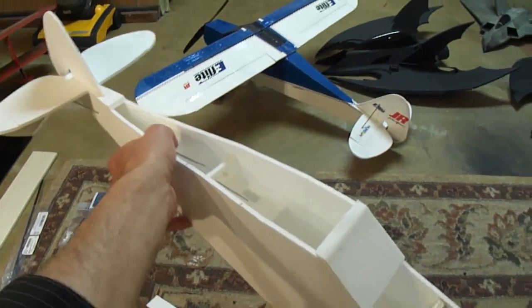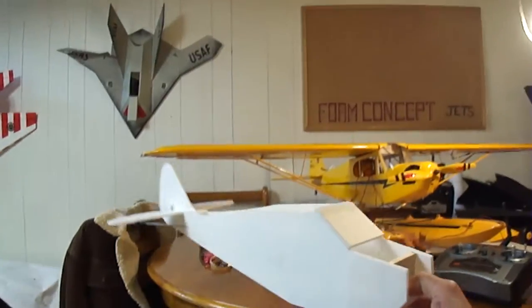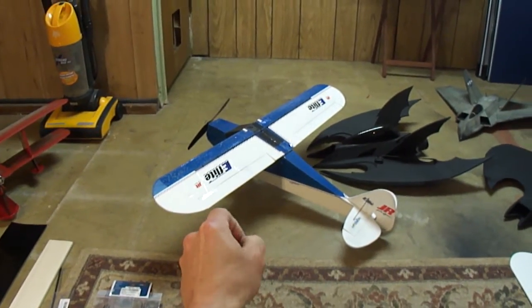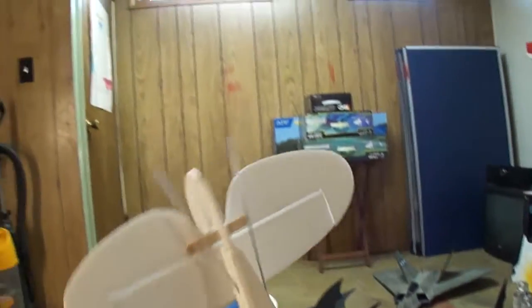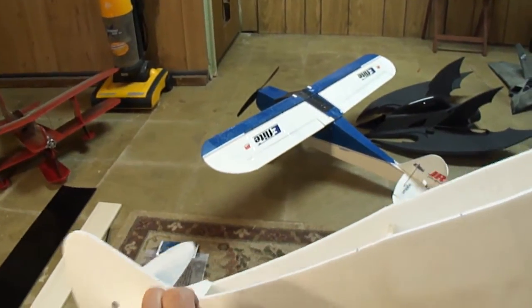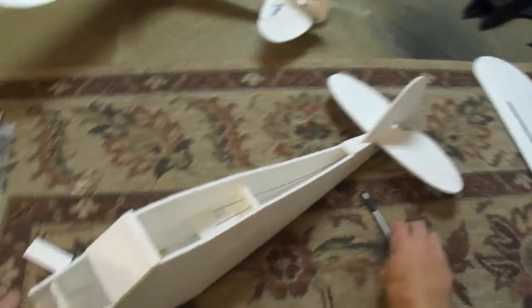I'm going to paint this one like the J3 Cub I've got here. The Super Cub and the J3 Cub have the same body style. There's the Super Cub paint job — I used the E-Flight Carbon Cub Z paint scheme. So we've got our push rods installed: there's the elevator and the rudder on the right. The thing's looking sweet — can't wait to get paint on it.